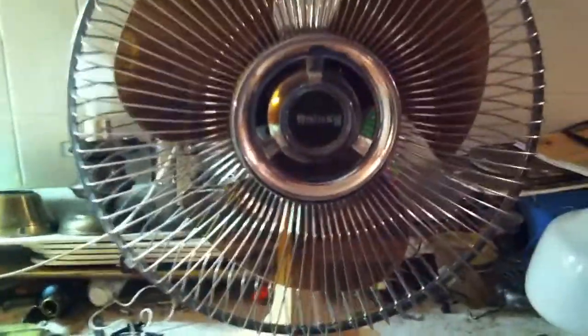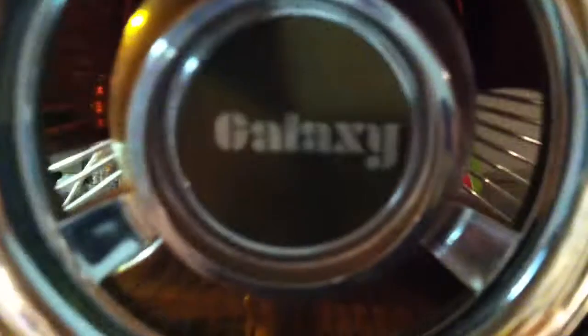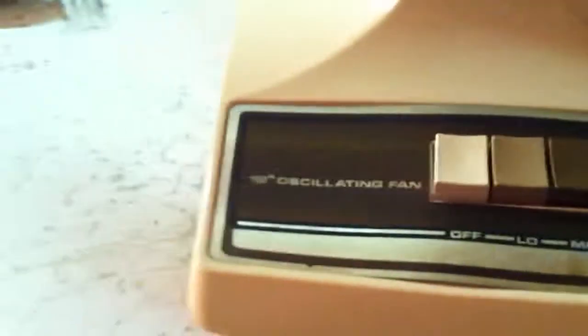It still has five of its six cage clips - all six were there when I got it, and the bottom one broke while I was taking it off, but that's alright. I kind of stamped the Galaxy word off-center on the badge, I'm going to show you. The base plate's a little discolored somehow, so I can get that off one day.